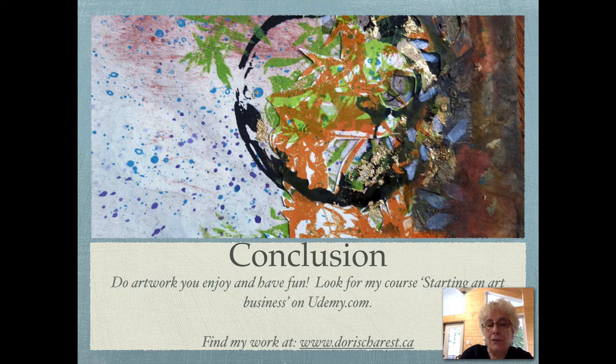Find my work at www.dorischarest.ca. Thank you for listening, and we'll see you in the next section.